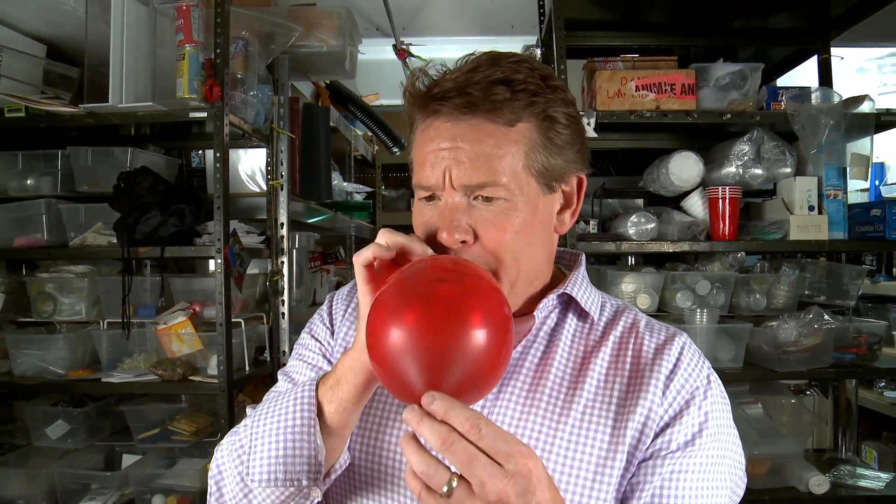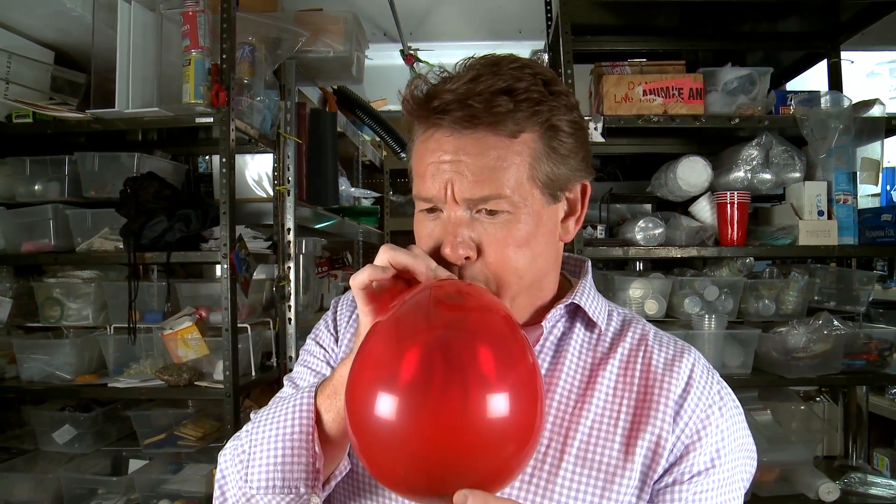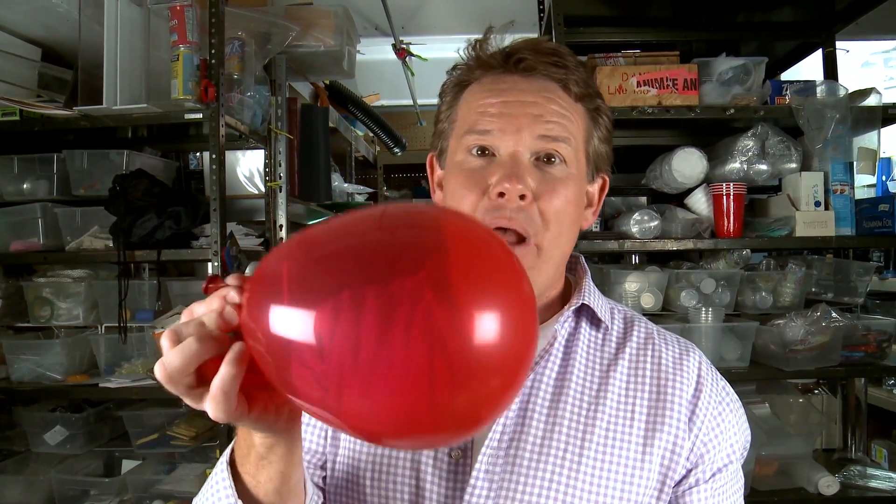Certain things in this world just don't mix: oil and water, dogs and cats, Sonny and Cher, giraffes and whales, sharp objects and balloons. I know you haven't given a lot of thought to this, but it is pretty fascinating. What if you could find a sharp object and a balloon and make them live in perfect harmony? Failed again.